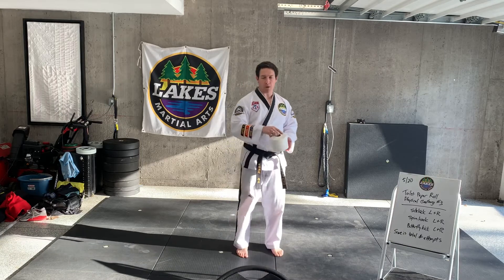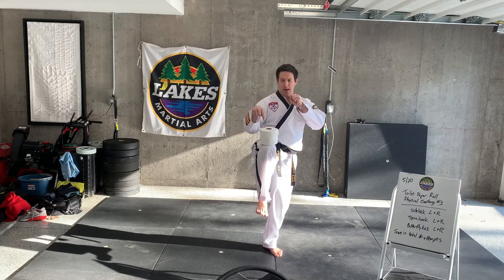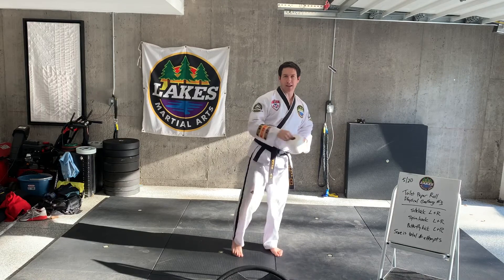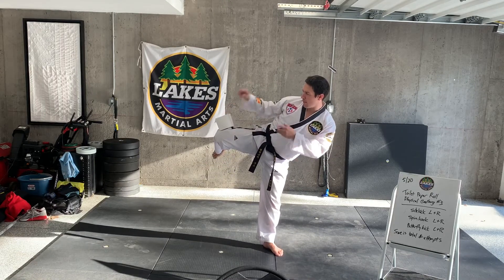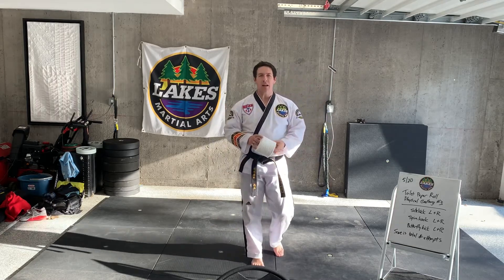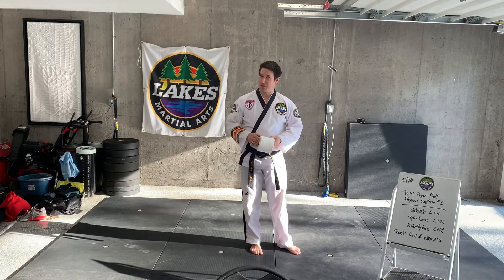To start and warm up, it's a good idea to get that balance focused by standing on one foot, keeping that balance for that toilet paper roll still. Same thing for a round kick — kind of getting that balance, looking, keeping that balance up there. Once you're feeling confident on that, then you're going to go ahead and transition to the physical challenge.